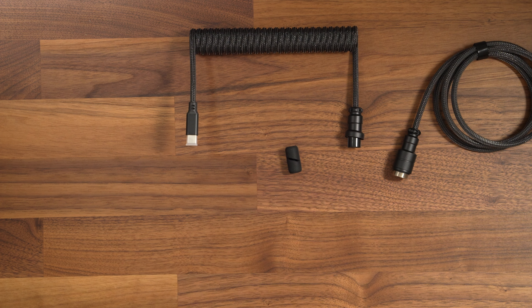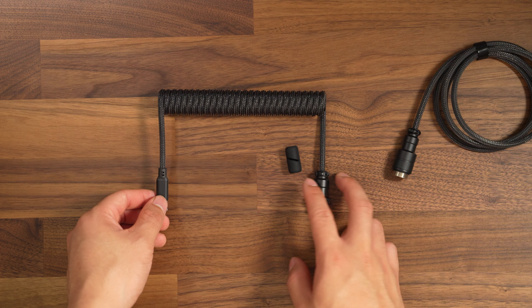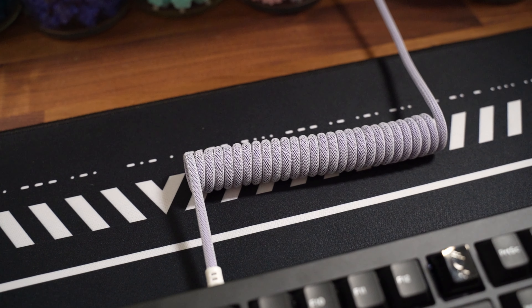Custom cables come in many styles, but today I have the Pro Cord in Midnight Black and the Classic version in Rum Raisin. Note that the Classic version does not come with a connector.